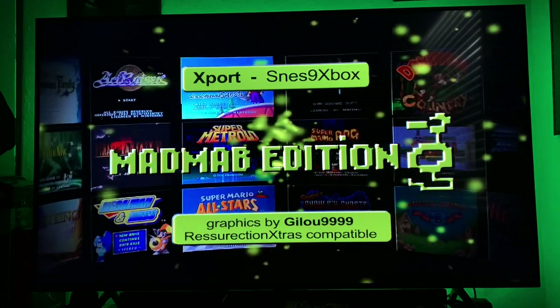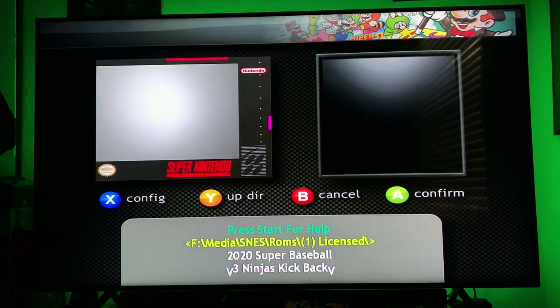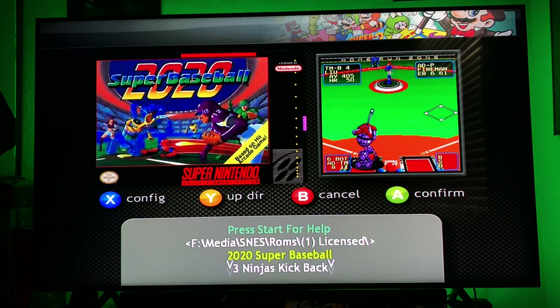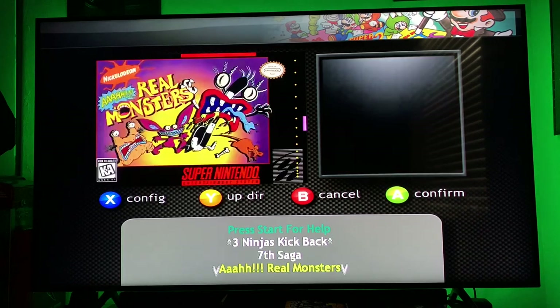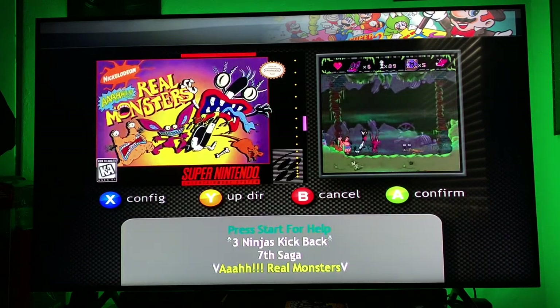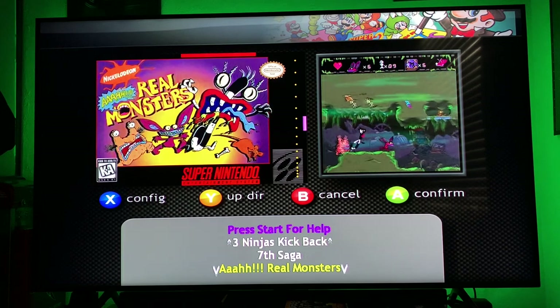It doesn't take too long to load up. You'll have this menu greeting you. The cool thing is there's every single game for the Super Nintendo pretty much on here, and they are in order. I'm not going to show off every single game, since there's a full library of Super Nintendo games, but I will point out my favorites.